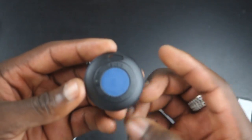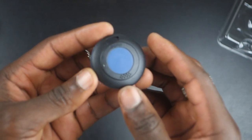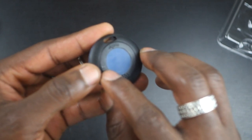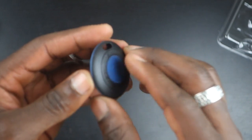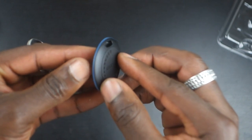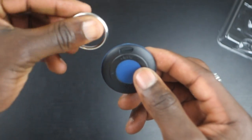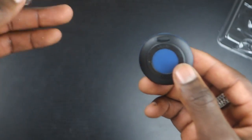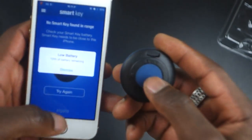Taking a closer look at the device itself: you've got a little speaker grille there, so it can sound an alarm. There's the Elgato logo, an LED indicator light, and a button in the middle with blue rubber padding on top. On this side is where the battery goes, and at the top is where you attach the hook for your key ring, so you can hook it onto your keys or a bag.